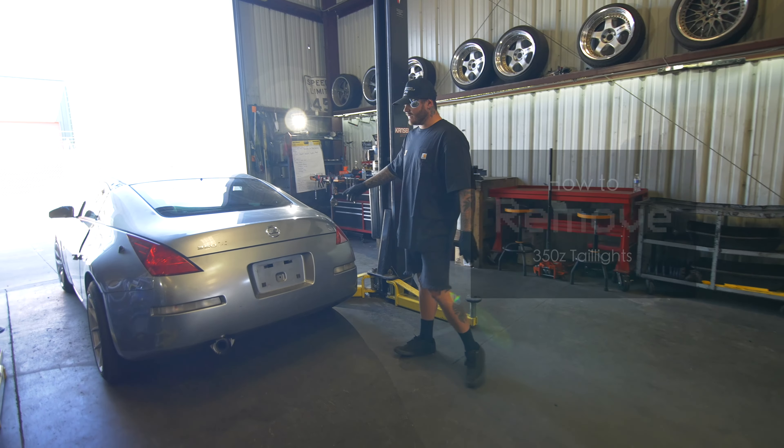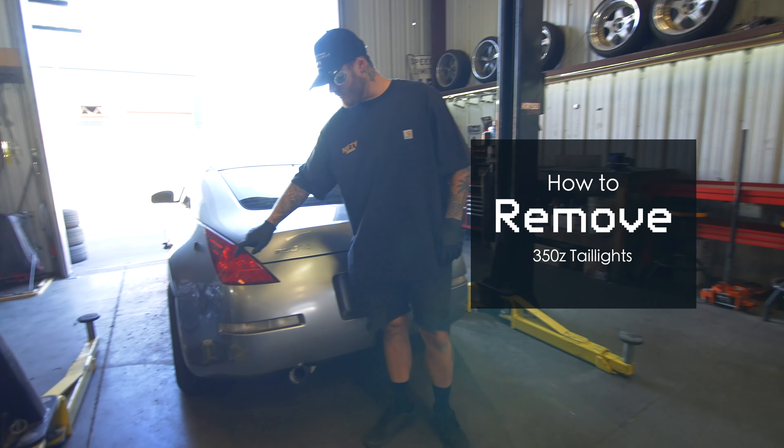Welcome back to Nifty Network. Today we have a 350Z here and I'm going to teach you how to remove your taillights.